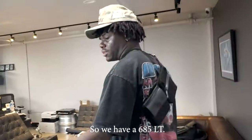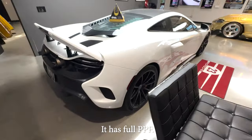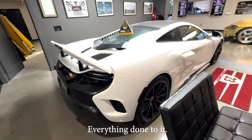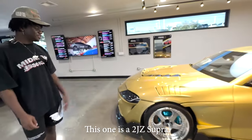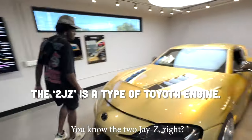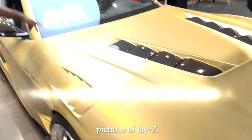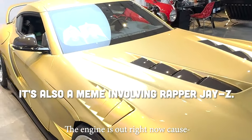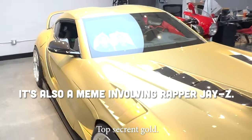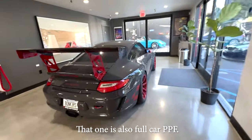We have a 635 LT that is fully done — full PPF, full window tint, everything. This one is a 2JZ Supra; the engine is out right now because it just got repainted in top-secret gold. And we also have the GT3 RS 4.0 — that one is also a full-car PPF.